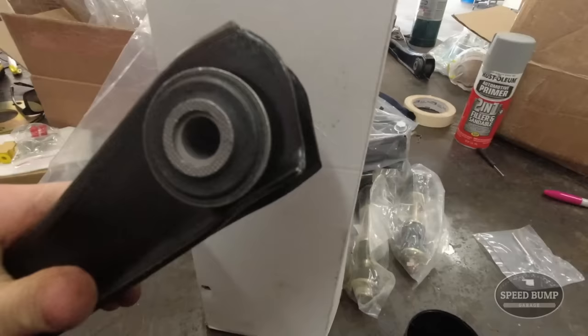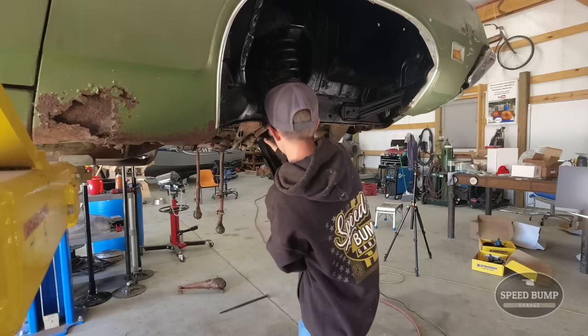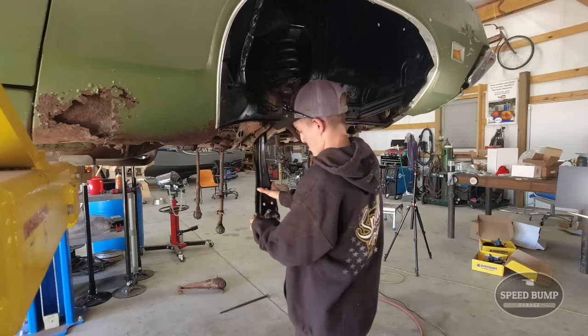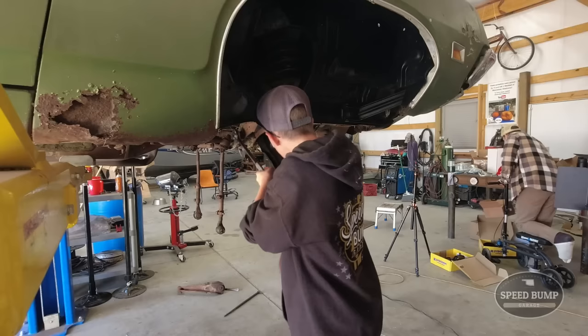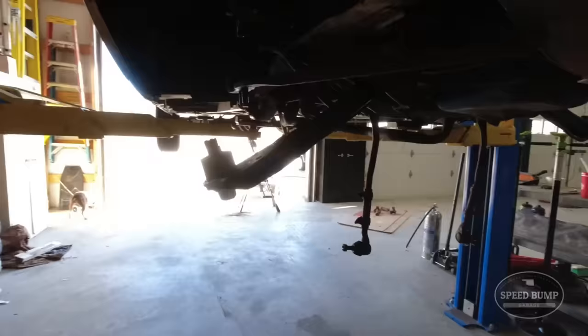Here are the lower control arms. I think those just stick in there and bolt in with our factory bolts. I'm going to start by dry fitting this in here to see if it even goes in. Looks like it's going to fit perfectly. We got both lower control arms in nice and solid and went ahead and torqued them up.